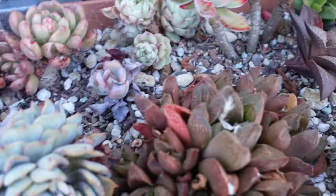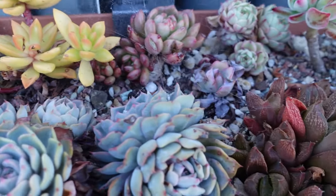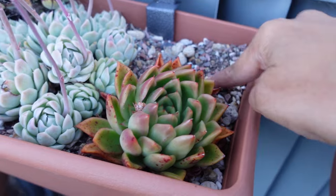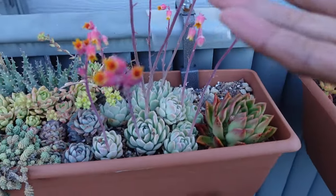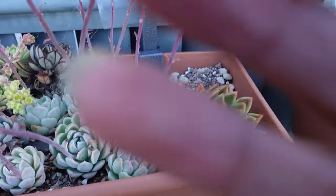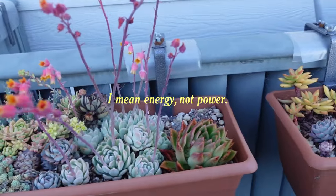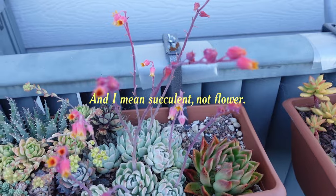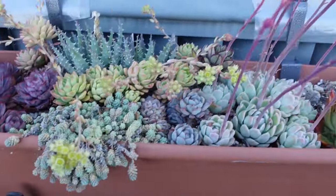There's lots of little gaps because I just haven't been watering — it's been winter. Maybe I will put the Chroma in here. There's an idea. Lots of blooms to chop off. I like blooms, but they attract aphids and they pull a lot of energy from the actual plant. So yeah, they're going to go.